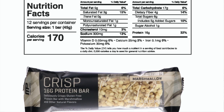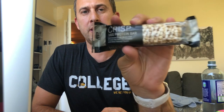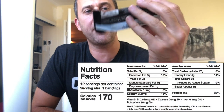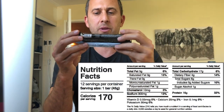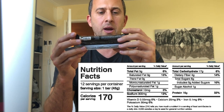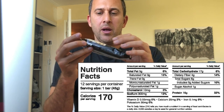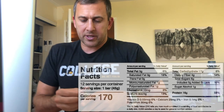Hey guys, so today we are going to review the MP Combat Series Crisp 16 grams of protein bar. I'm excited for this one — I like the crisp ones with the little rice crisps in there. This one's marshmallow flavored and I've never seen it before, so I'm excited to try it.